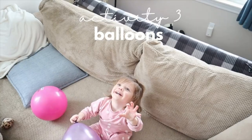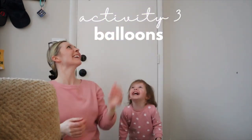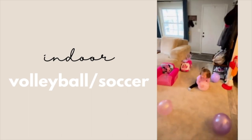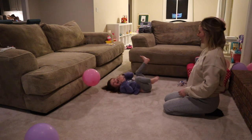I love giving this activity to Gianna while I'm cooking dinner because it keeps her entertained for a while. Balloons are a super fun indoor activity, especially when the weather is crummy outside — super easy and cheap, and they last a very long time. You can play indoor volleyball or soccer, and it really helps to use up a lot of that toddler energy.